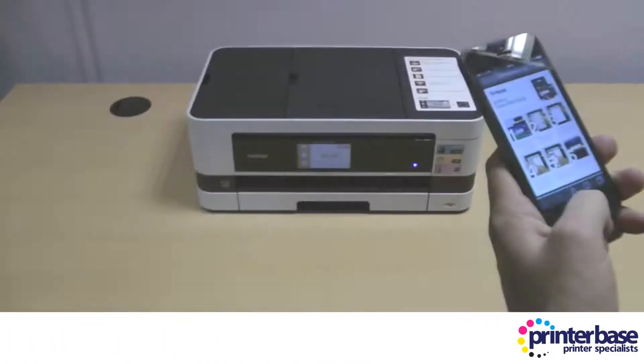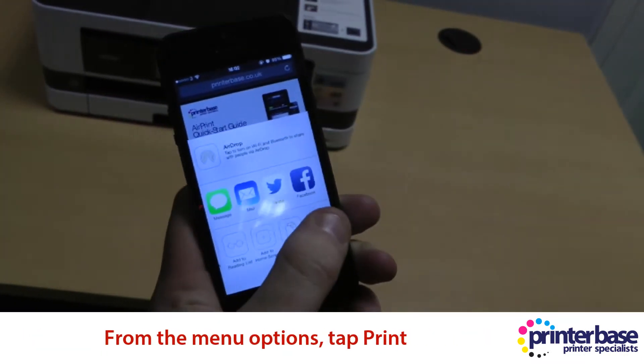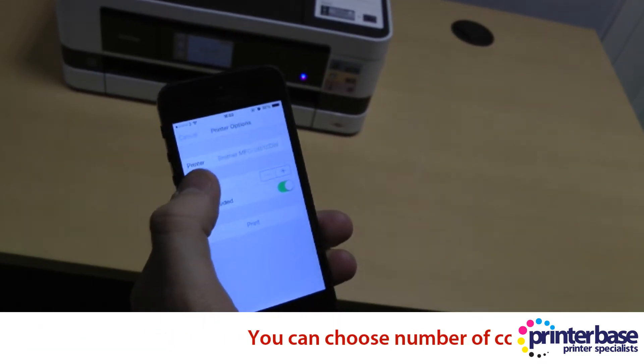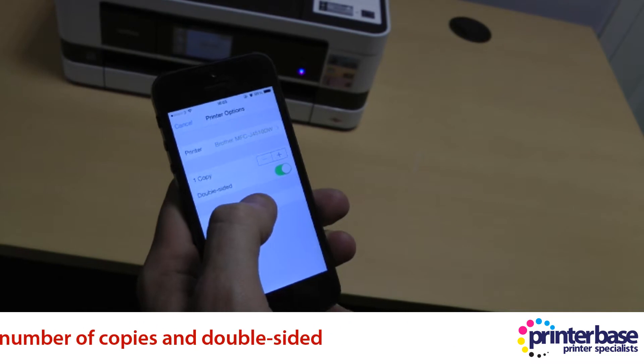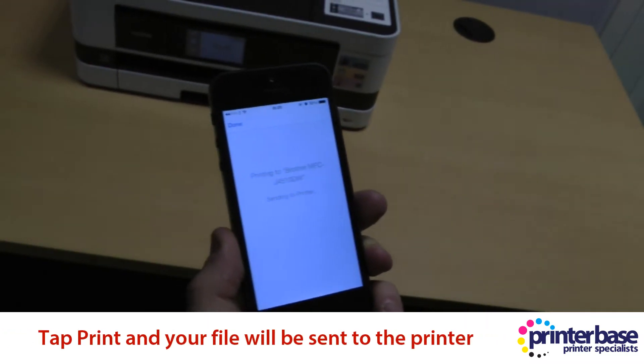So once you've got the web page open, you just tap on the operation icon. You then select print. You select the printer — we've only got one in the list. And you can change the number of copies and select double sided, but we're just going to go straight ahead and press print. That's pretty much all you need to do.